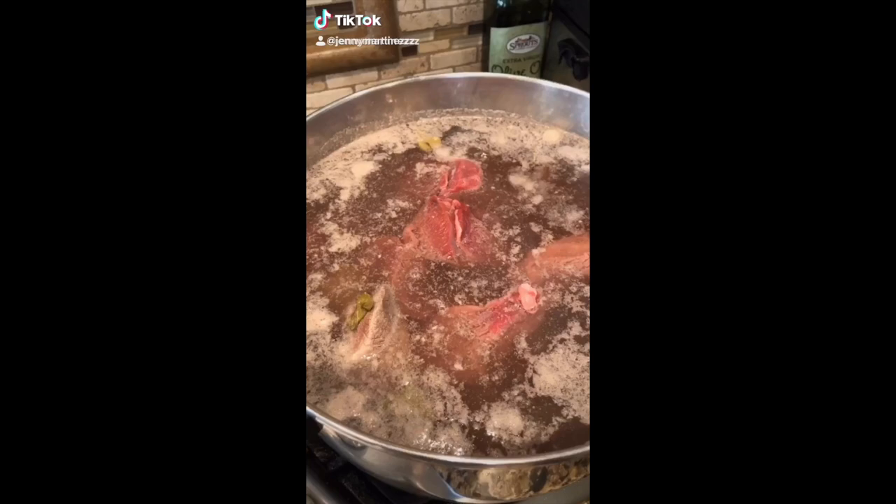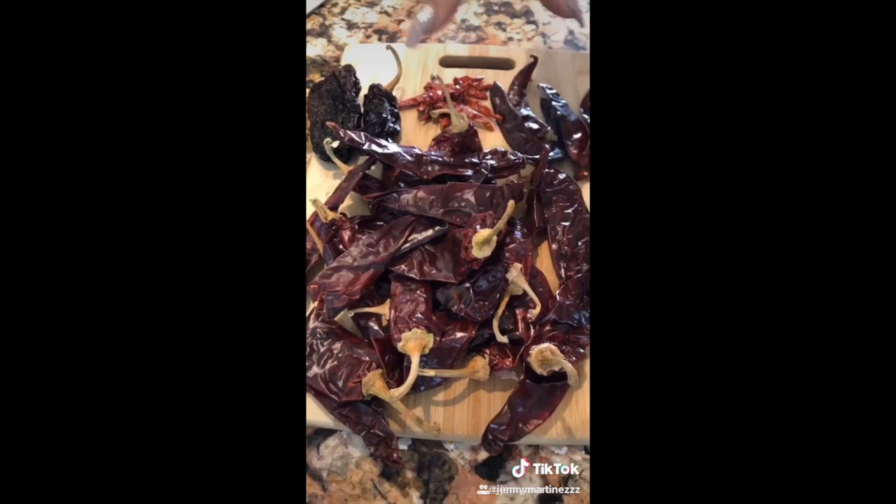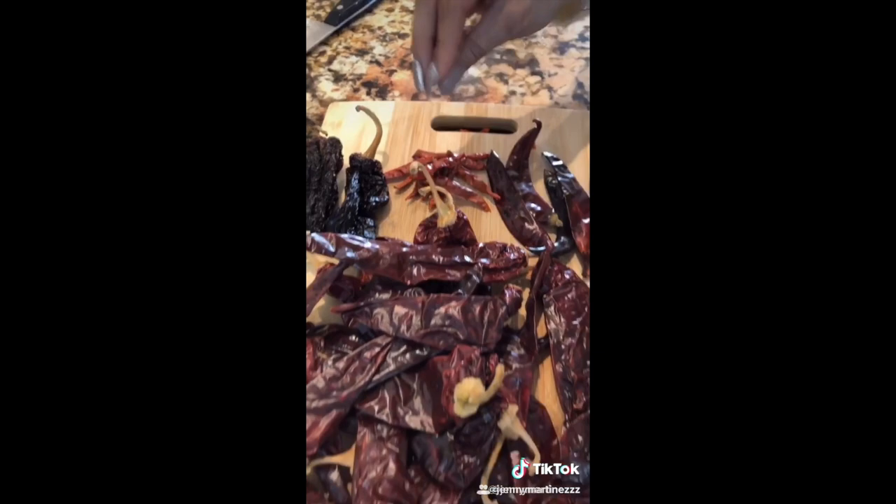How to make some good bomb birria. Boil for two hours. In the pot I threw in a whole head of onion, two bay leaves, and eight garlic cloves. For six pounds of meat you're gonna need 20 California chilies, two pasilla, six chile puya, and chile de árbol is optional — just grab a pinch. Make sure you take out all the seeds and little stems.